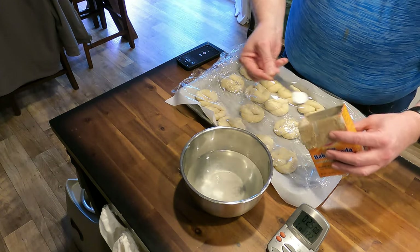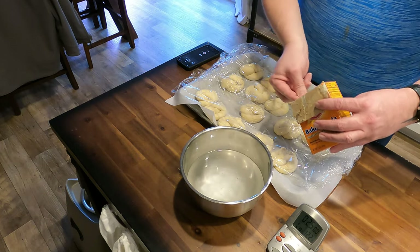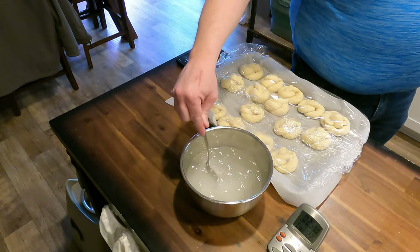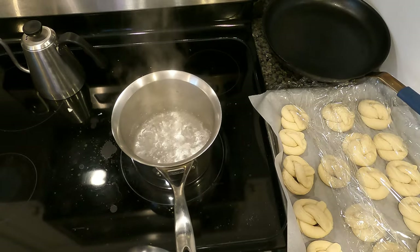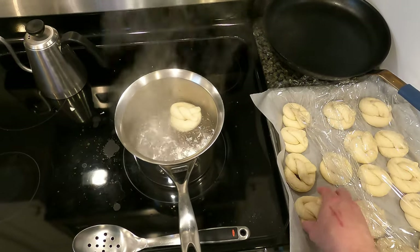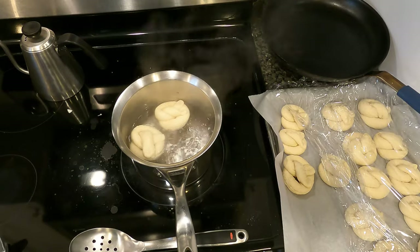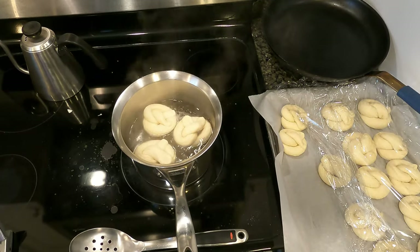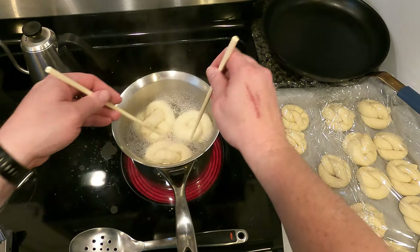While we're getting our water boiling on the stove, we're adding a tablespoon of baking soda to water. Once your water is at a rolling boil on the stove, you're going to drop in your pretzels for one minute. This is what's going to give you that classic chewy crust. After one minute, flip those bad boys over and do it again — one more minute.